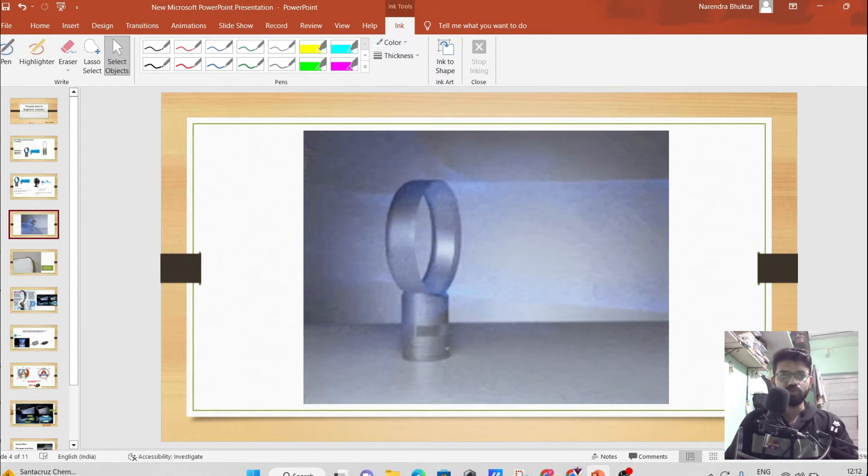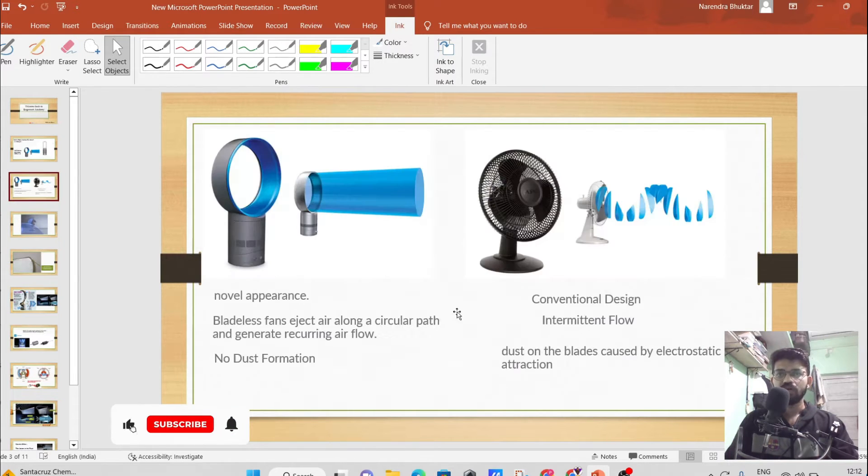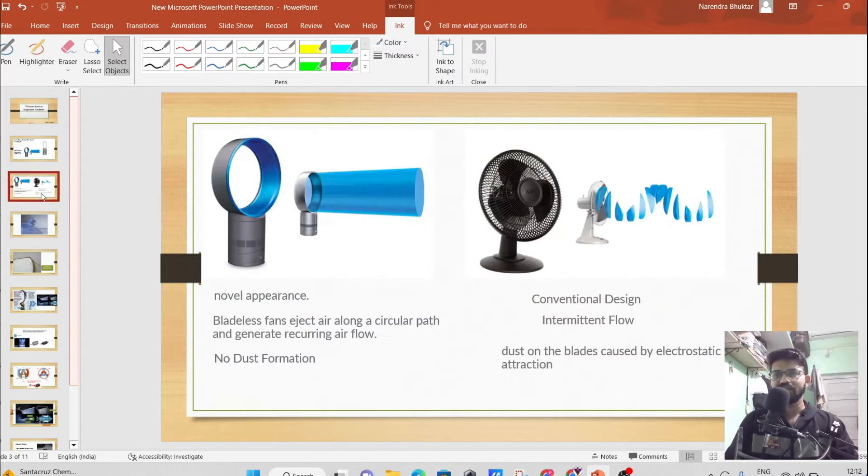In the bladeless fan, the airflow is very smooth and continuous. Also, in the conventional fan, electrostatic dust formation will occur, but in the bladeless fan there is no dust formation because the design itself is simpler that way.